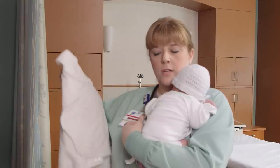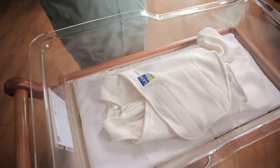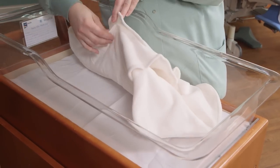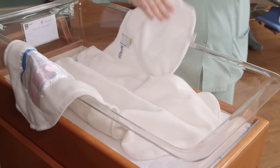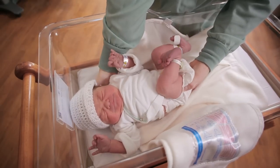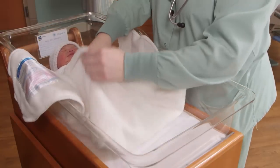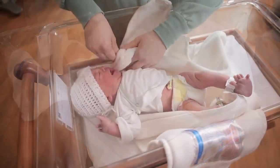The first thing you want to do is place your Halo sleep sack on a flat safe surface and you'll want to open it up. You want to place your baby with the shoulders at the top of the Halo. Slide the hands and arms through the sleeves on the Halo sleep sack.